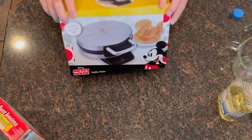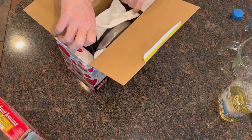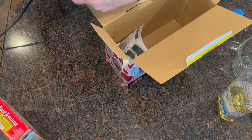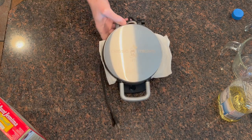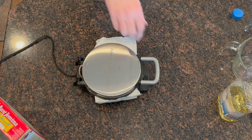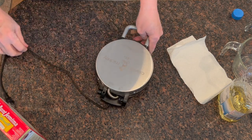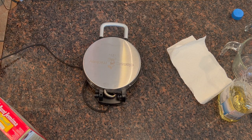Here is my waffle maker. We got this as a present from somebody a few years back. It's a classic Mickey waffle maker, so it's going to make a classic Mickey shape. I'm setting it down and getting it warmed up. As it warms up and the waffle batter is setting, we'll let it sit for a couple of minutes.